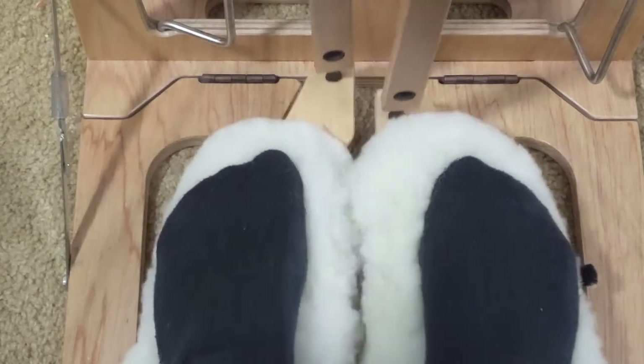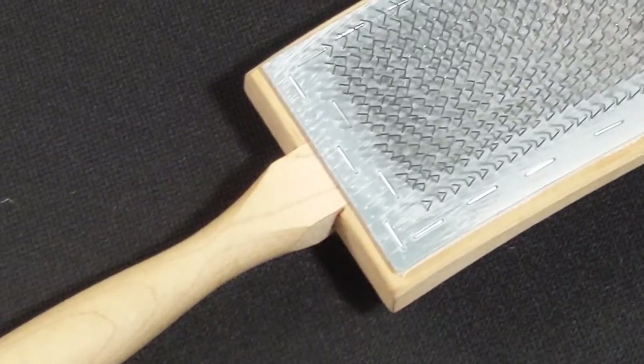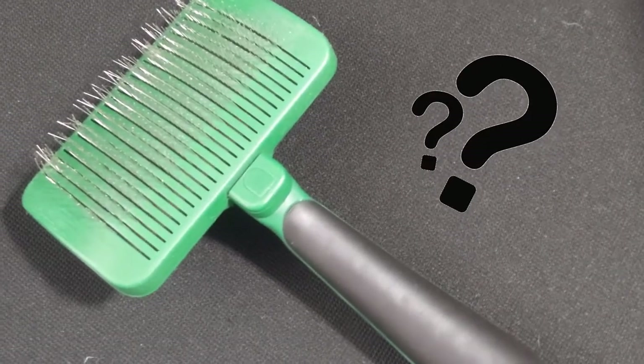While lanolin won't save these treadle covers, there is something that will. If the fiber isn't too felted, a hand carder or carder cleaning brush can do wonders. A dog slicker may work, though I haven't tried it myself.